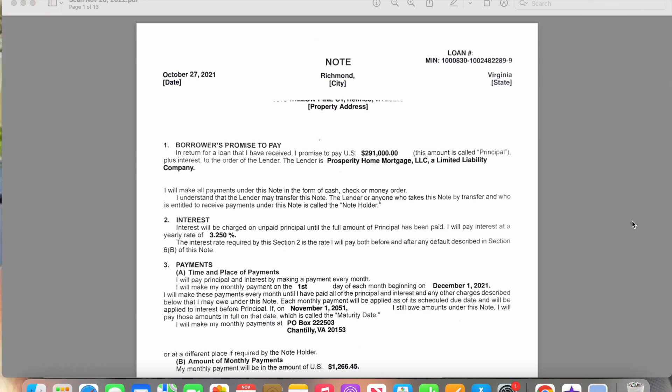So today we're going to be discussing a purchase agreement. If you're a loan signing agent, you will be required to do purchase agreements. There are a lot of different packets that you would do — sellers, purchases. It just depends what type of packet they might send. It might be a loan modification, or something a little longer like a reverse mortgage. Either way, this is going to be a purchase agreement.